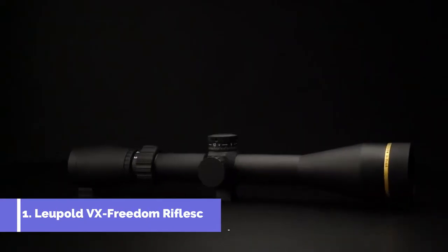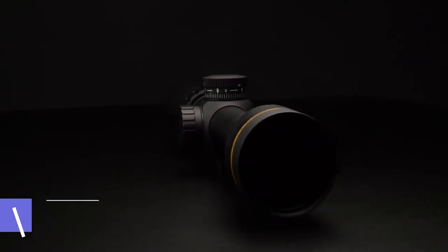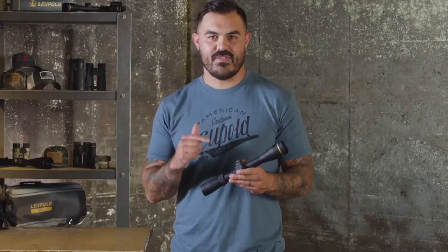This scope is beautifully simple. It'll go toe-to-toe with any optic that you own. When you send the first couple rounds down range, you're going to want to make sure that every rifle in your safe has a VX Freedom on it.